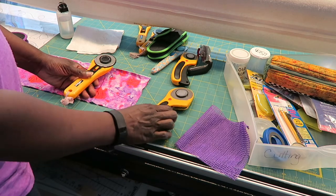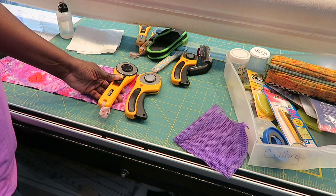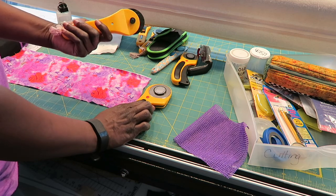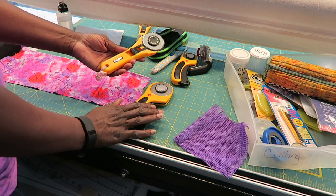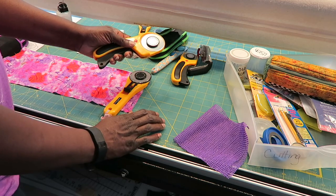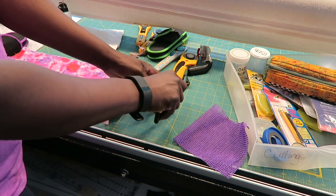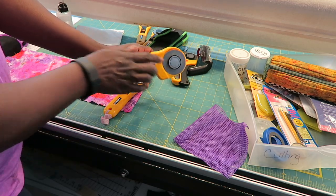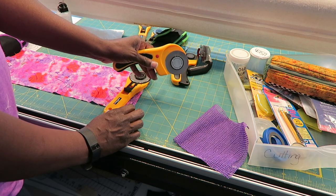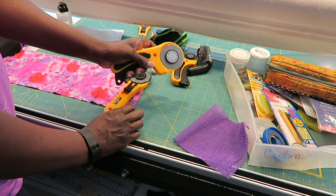I want to talk about the difference between this 60mm brick blade and this one — they're both by Olfa. This one has an ergonomic handle and this one has a straight handle, and I like them both. The straight handle can be used for either right or left hand with no switching needed. On the ergonomic handle you do have to put the blade on the other side depending on your dominant hand. It also has a safety lock feature so you can lock the blade open or closed for safe storage.